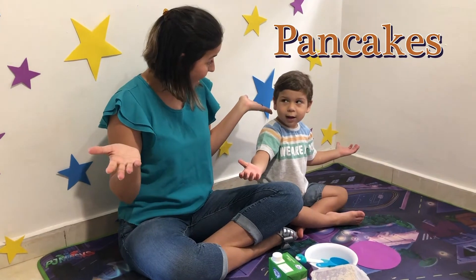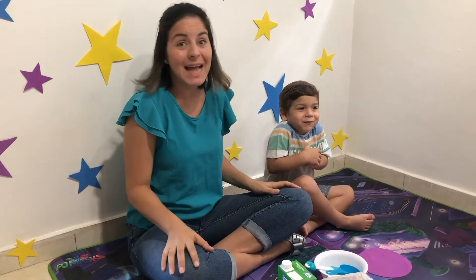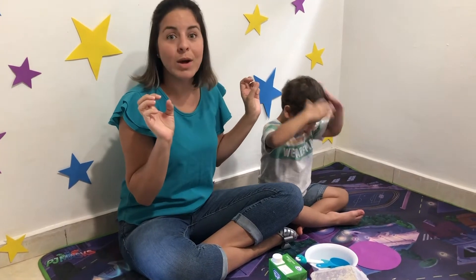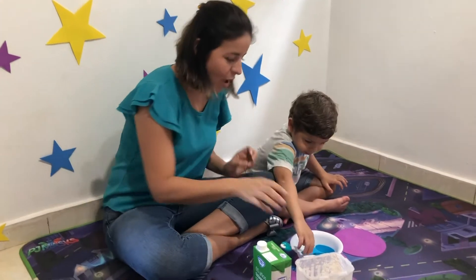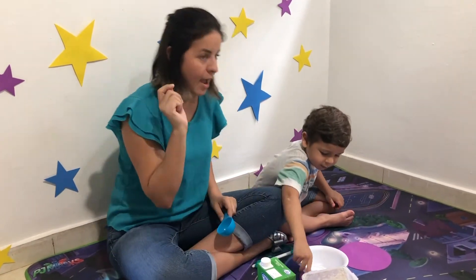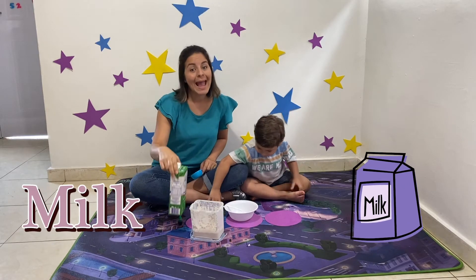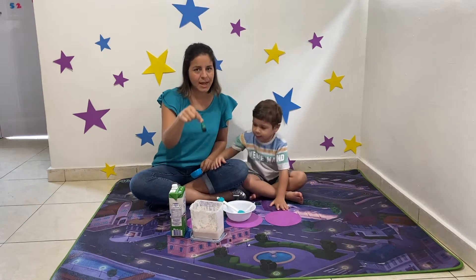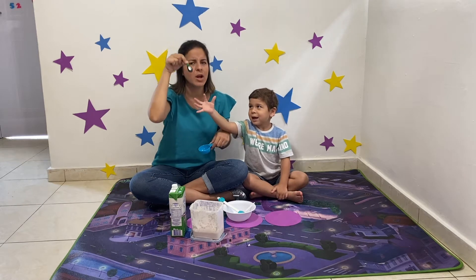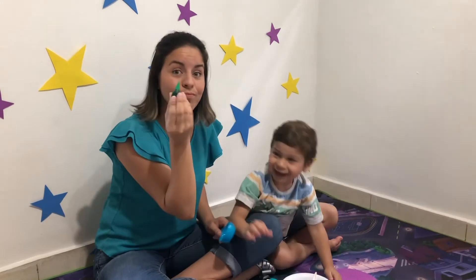An alien pancake! And it's going to be a scary pancake because we're going to decorate it like an alien. Oh my god, we're going to space today! What do we need? We need flour. We need a cup, something to mix, and a spoon. We also need milk. And we're going to use colour — green! Because aliens are green.